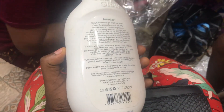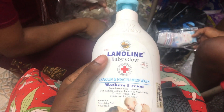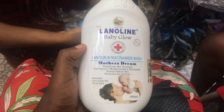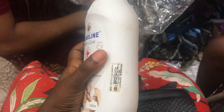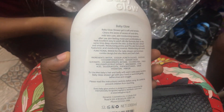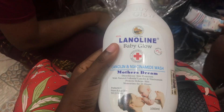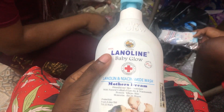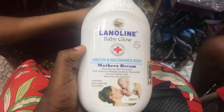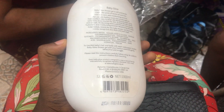In case you start noticing your child's skin color changing, please stop using it immediately. Do not allow your child to have dark knuckles — do not bleach your baby's skin. We do reviews based on what we have experienced or what someone close to us has experienced, and so far it was nice on a baby's skin. When I say baby skin, please make sure your child is at least six months of age — do not apply it on a newborn baby's skin.